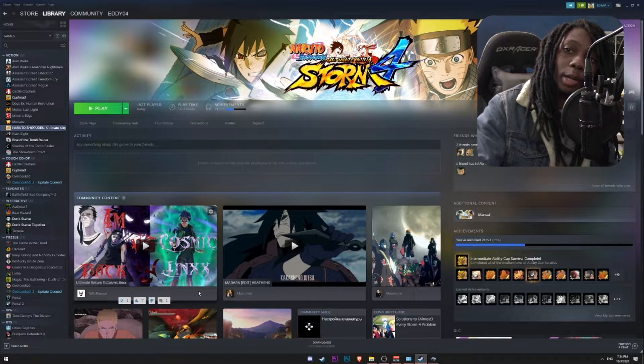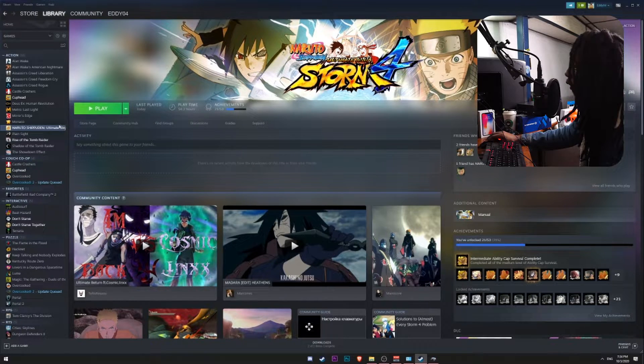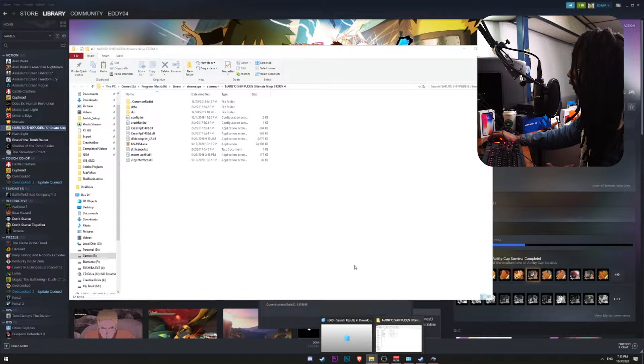If you don't know how to set up a PS4 controller for PC gaming and take it as an X-input controller, you can go ahead and check the card up here, which is a detailed tutorial on how to do that. So I'm going to right-click on the game, go to Properties, go to Local Files, and browse the files. You can check the links in the description below — you can download the Xbox 360 controller emulator.